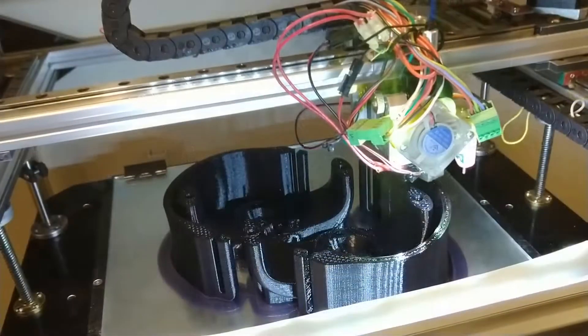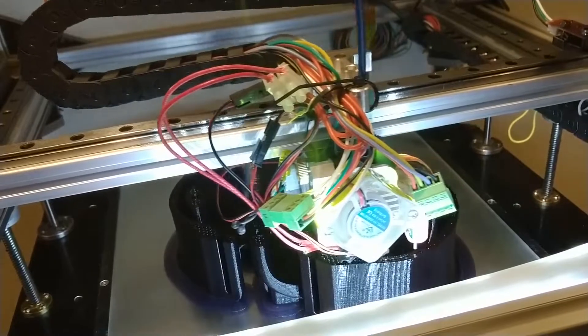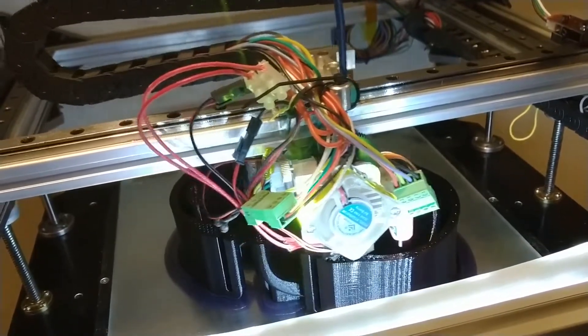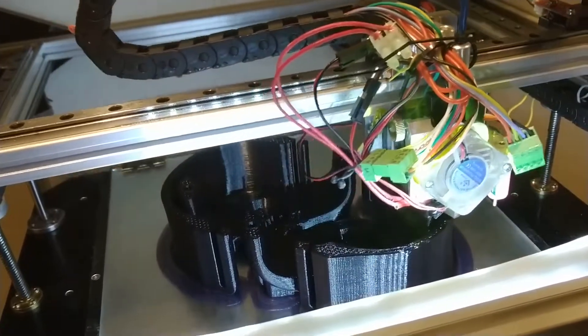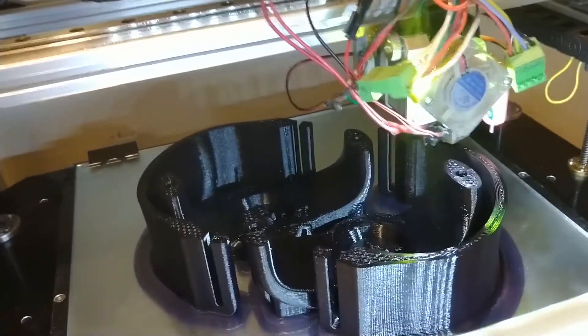In this particular case, this was maybe the fifth or sixth iteration that we actually built on the 3D printer. And all told, we maybe went through 20 different iterations in the modeling software before even building our first prototypes.